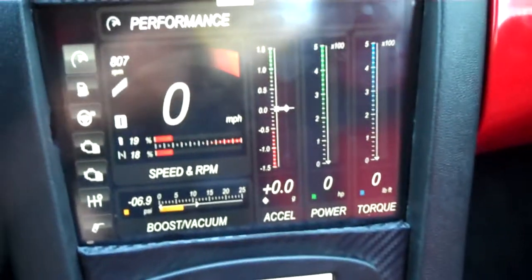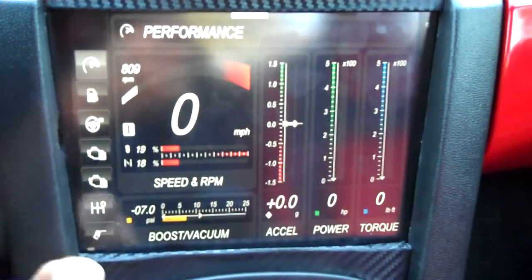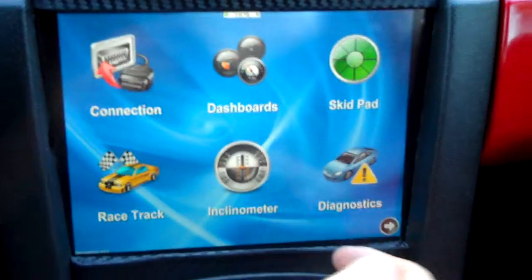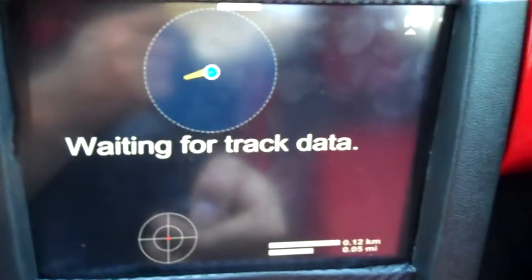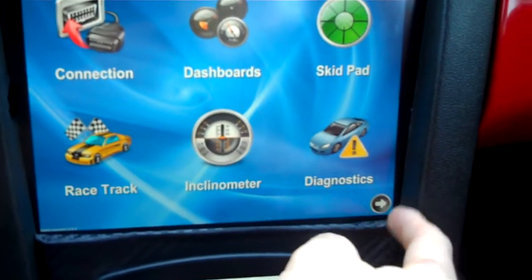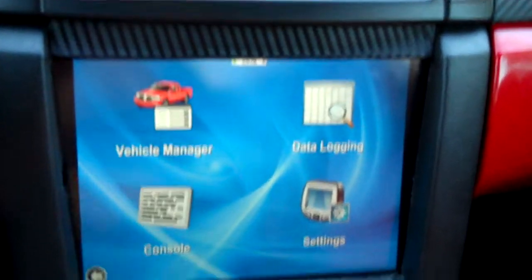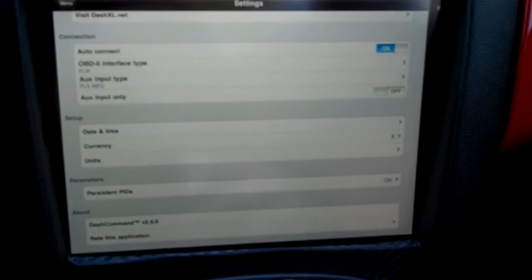The cool thing about this is you can actually create your own dashboards. There's a little bit of a learning curve to that, but I'll show you. If this was a 3G we could actually load our GPS location, but it's not. You can also data log and then I believe you just email it to your computer. You can actually go online and download dashboards directly onto the iPad.